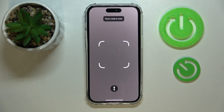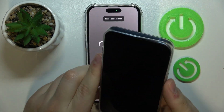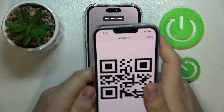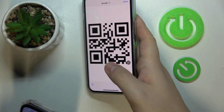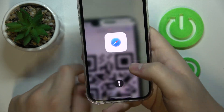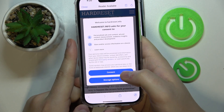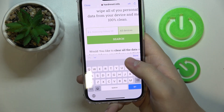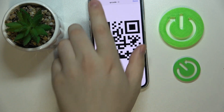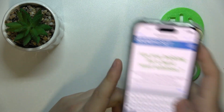Then find the QR code you want to scan, or just open the QR code to begin with. Now just align it and it will be automatically scanned. That would be pretty much it for this video — thank you so much for watching, bye bye!